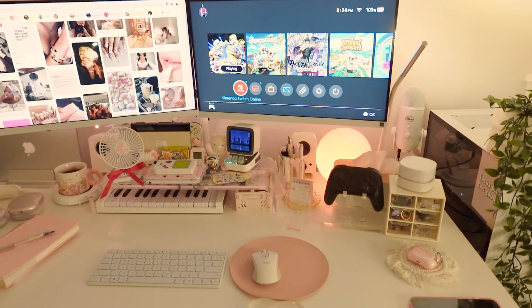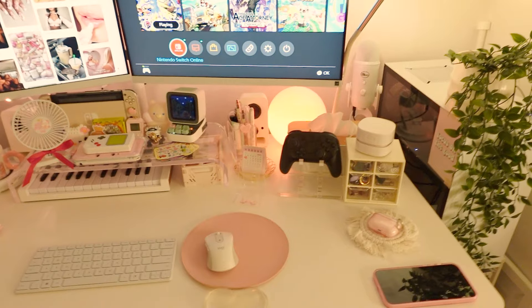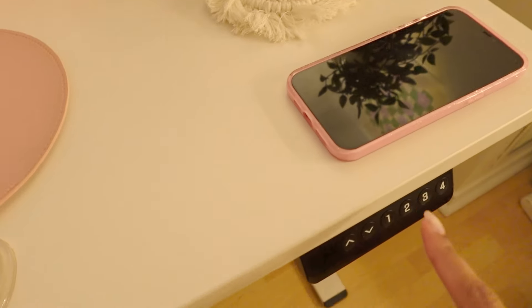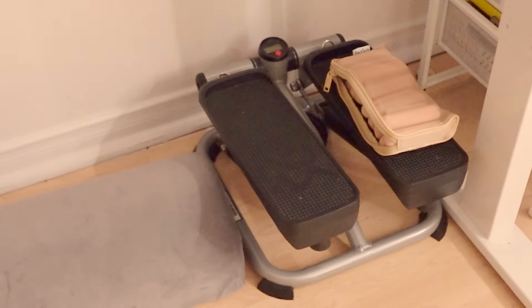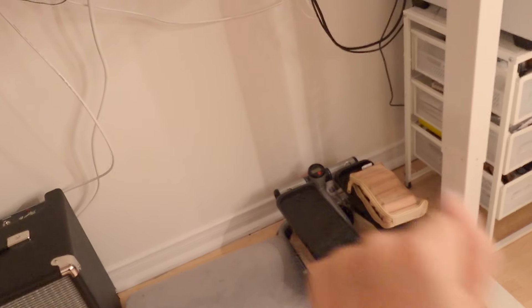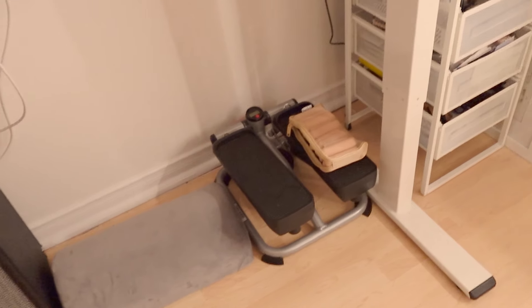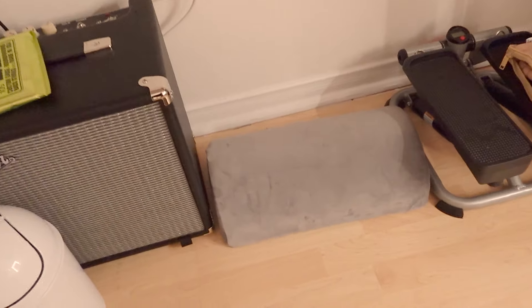That's basically the desk setup as it stands. It's even more versatile because I can exercise here — I have a standing desk, so it's a pretty nice way to work out in a small space. I use a stepper along with ankle and wrist weights.